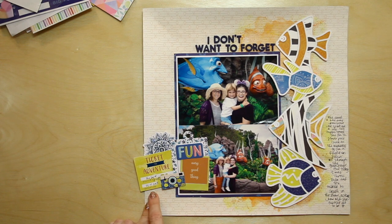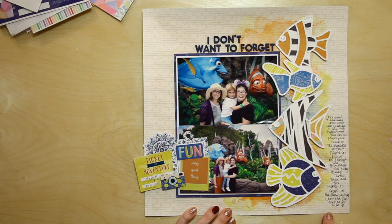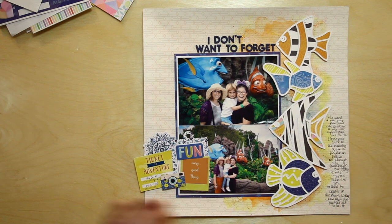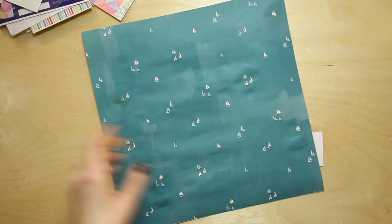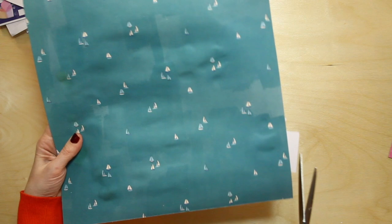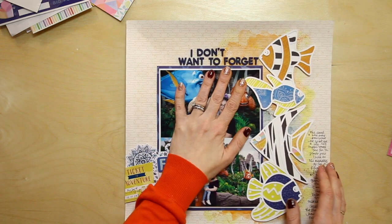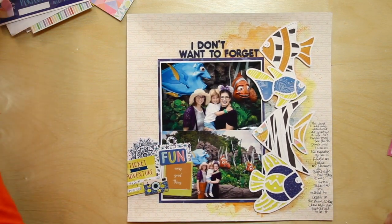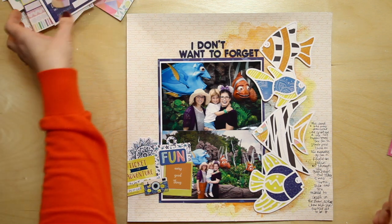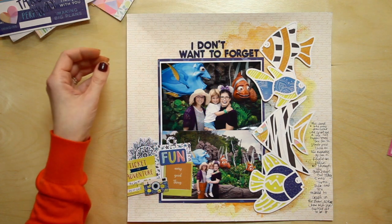Instead of using these alphas which I love and use a lot — and I still think they'd work really well — I'm going to use the blue ones because I haven't been using them and they're just as fabulous. This little tag has a little space for date and location, and then this background has that geometric pattern with the lines so I could use that for my journaling and run it right down that right-hand margin.